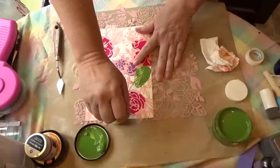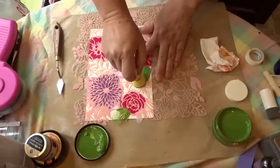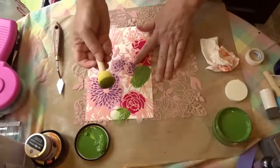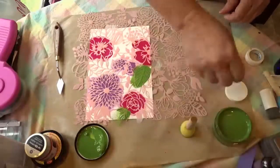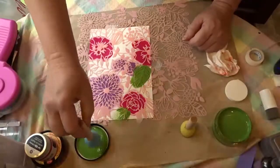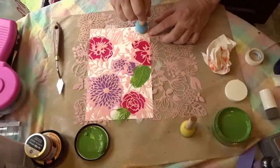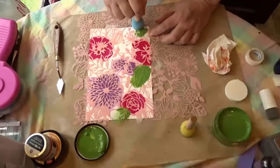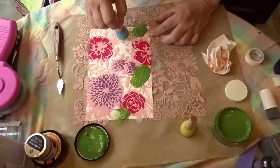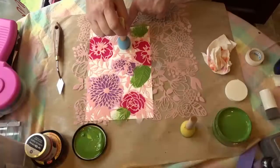These little leaves are a good way to understand how well this spouncer works in fine detail areas. This is the one from Darice, this is the one from Plaid. Since we don't have a whole lot of large leafy areas, I'm actually just going to go in between the flowers with this one.